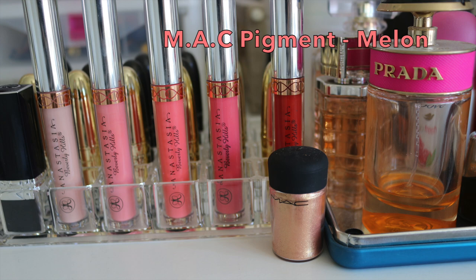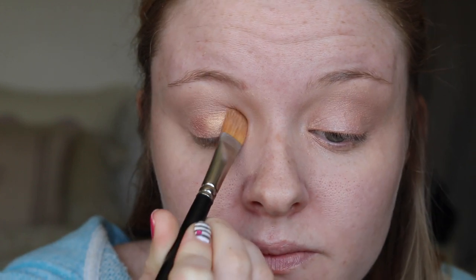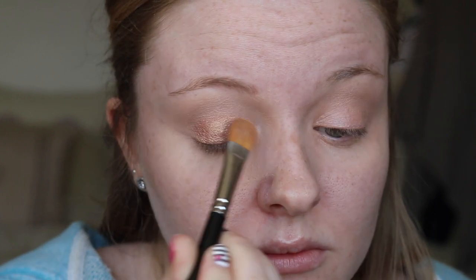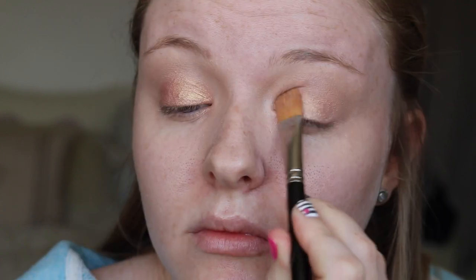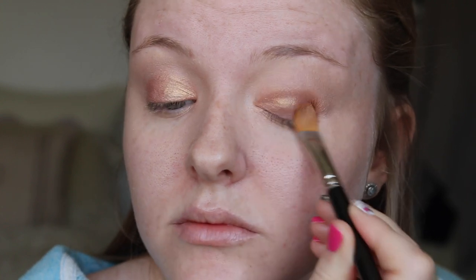For the main star of the show today I am using my MAC pigment in the shade Melon and I am taking this on a large eyeshadow brush and pressing it all over the Hush colour base we used previously. This is a gorgeous corally, melony, rose gold shade which is perfect for this coral and orange makeup look. I love this pigment — it is such a gorgeous colour and perfect for these warmer weather months we are now coming into.